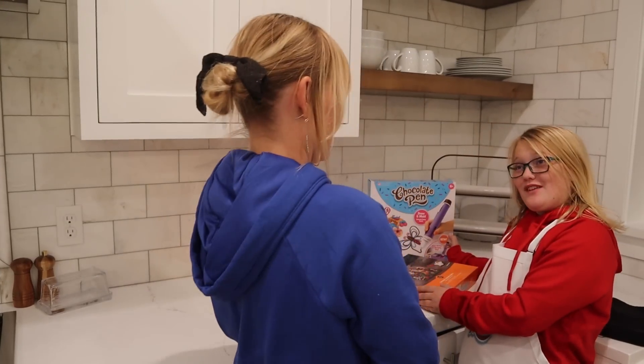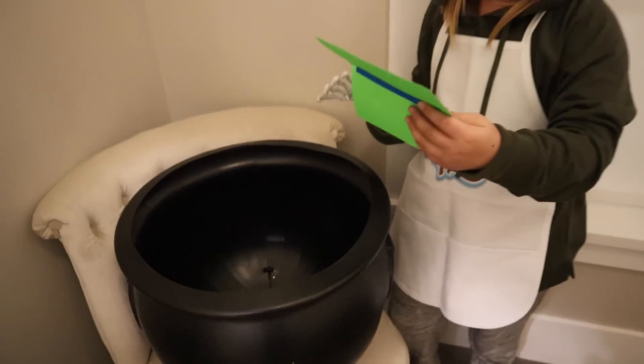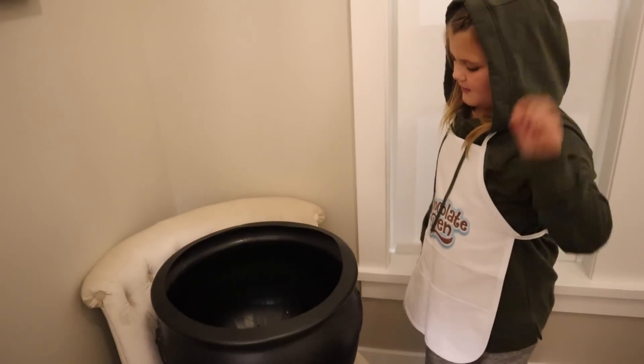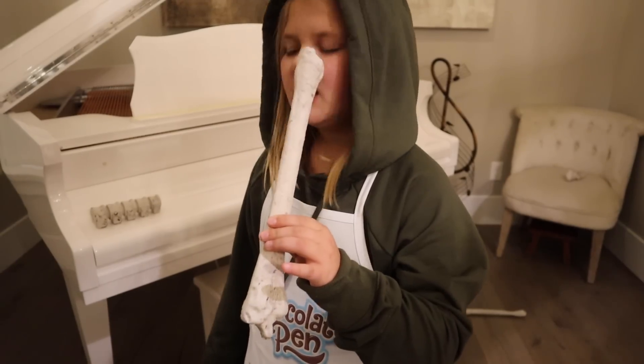Wait, are you really supposed to be decorating cookies? Yeah. You're being sus right now. Alright, I need to make this witch's brew perfect! Honey baby snake? Check! Perfect! Yeah, that will do.